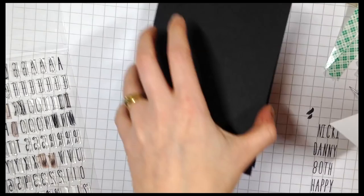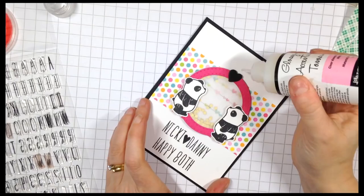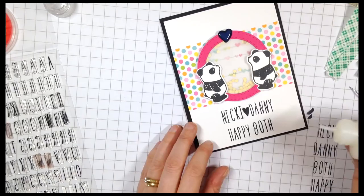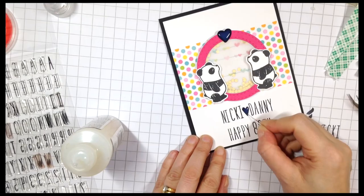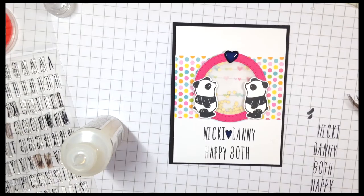To finish I'm taking the panel and adding some foam tape onto the back and mounting it onto the New Moon note card. Just to add a little bit of bling, I'm adding some glossy accents to the die cut heart and also to the little stamped heart down in between the names. It's difficult to get the nozzle of the glossy accents bottle into the tiny points, so you can use a little needle or pin to drag it into the finer points where you want it.